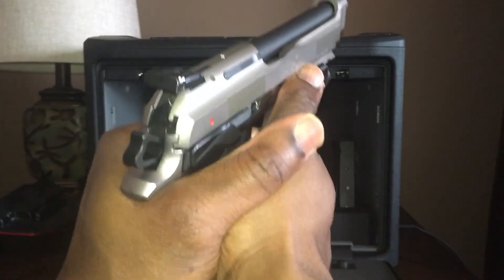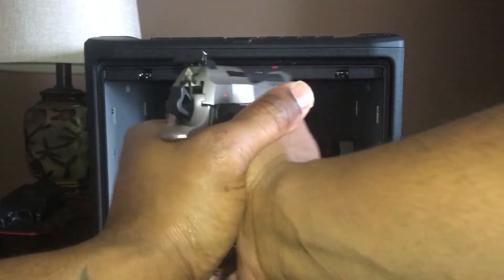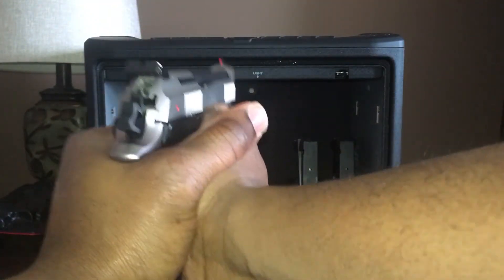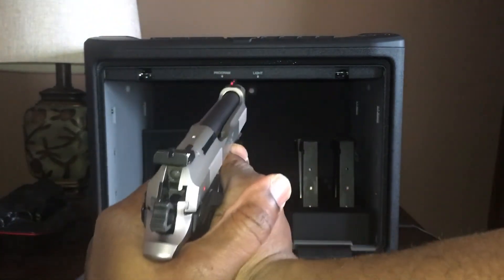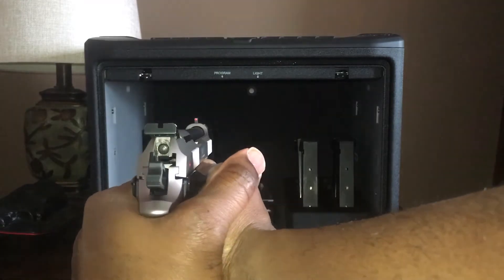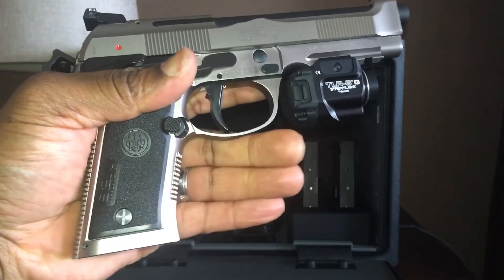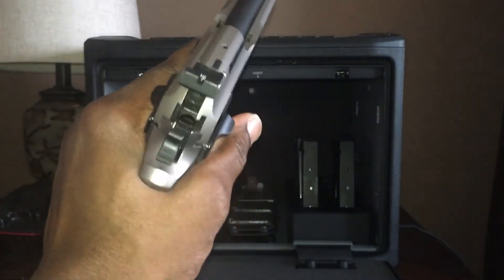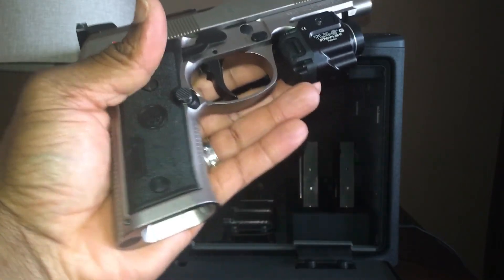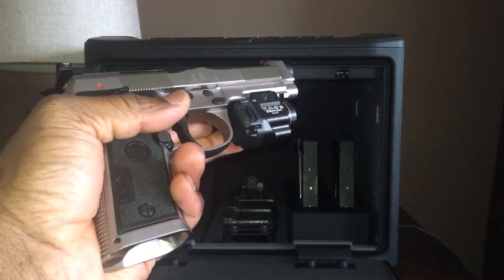For those of you wondering if your hands will fit this pistol — yeah, they will. It's a little hard to show here, but that's about how I grip my pistol. You've definitely got enough room. If you're thinking of getting this and worried your hands won't fit — absolutely they will. It is a large pistol and it's heavy as well, so don't worry about that.